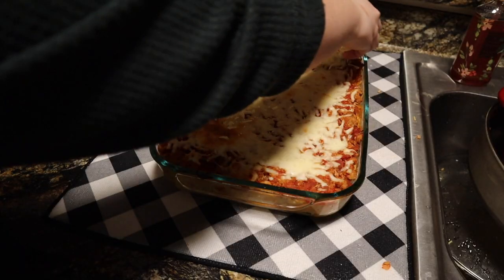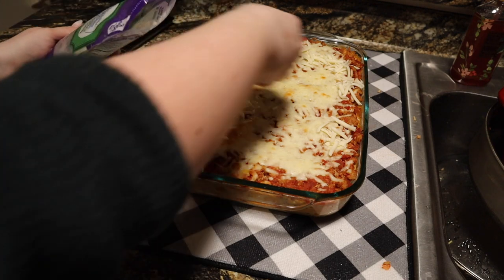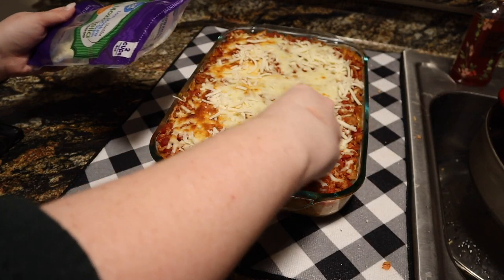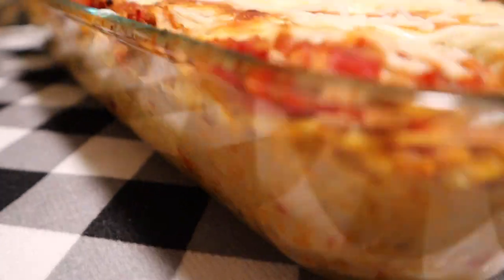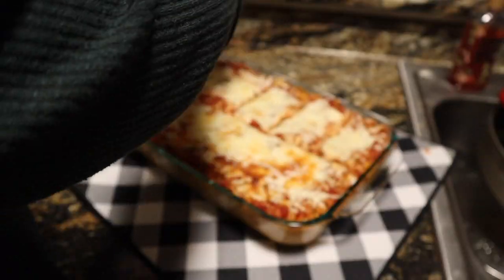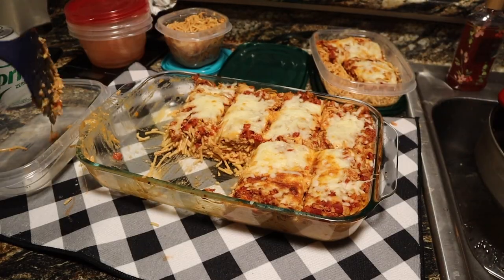This smelled absolutely amazing when it was cooking. We had it for dinner tonight, we both loved it, and I think it's going to be a new staple — this recipe was for sure a win in our house. I cut it into 10 equal servings, which makes each serving four points each on WW Purple. If you try it, be sure to comment below and let me know if you like it.